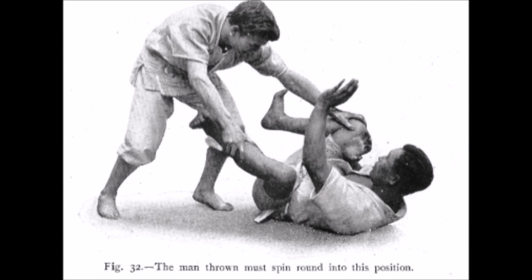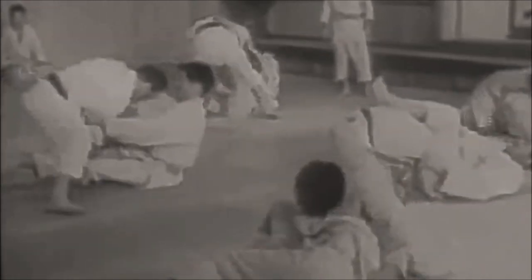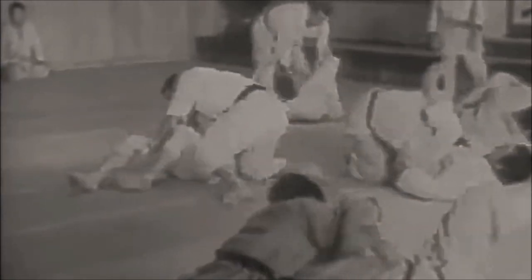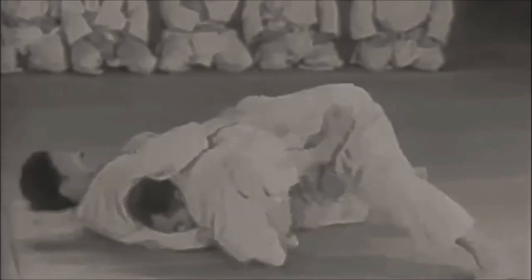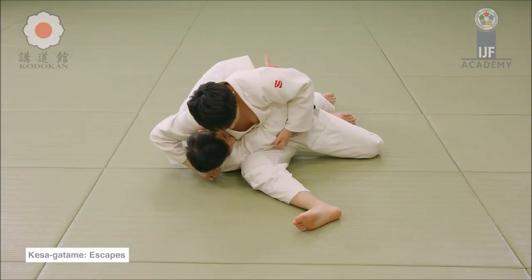In the game of jujitsu, the man thrown must spin round into position. Any bad position you find yourself in, you should always be ready and on the fence, ready to fight back and defend — whether it is guard, whether you're pinned in a bad position, even when you're falling, take your precautions and learn how to do it properly. Self-defense, and of course because you want to go back the next day and train with your partners. If you have anything to add, please let me know down below. This was Shadi — thank you for listening.